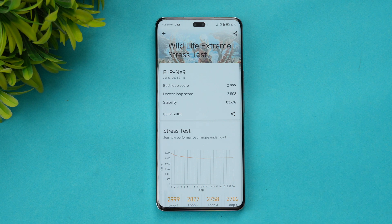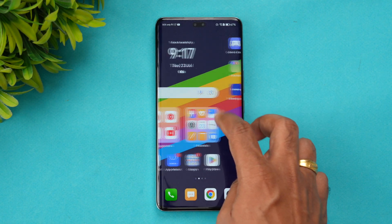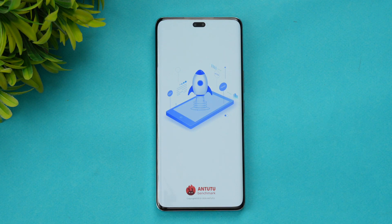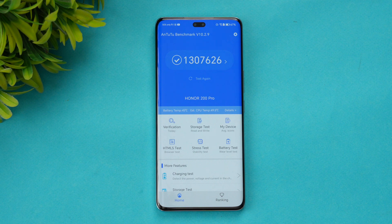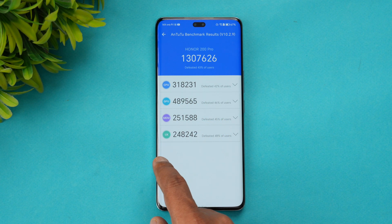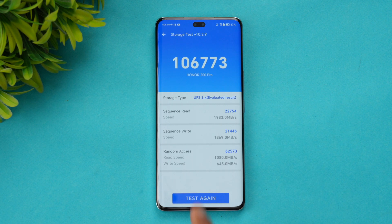The stability of 83.6% is quite good for this price segment. Moving on to the AnTuTu benchmark test — we've already performed this test and the result is 13,07,626. You can see the detailed breakdown of CPU, GPU, memory, and UX scores for the Honor 200 Pro.